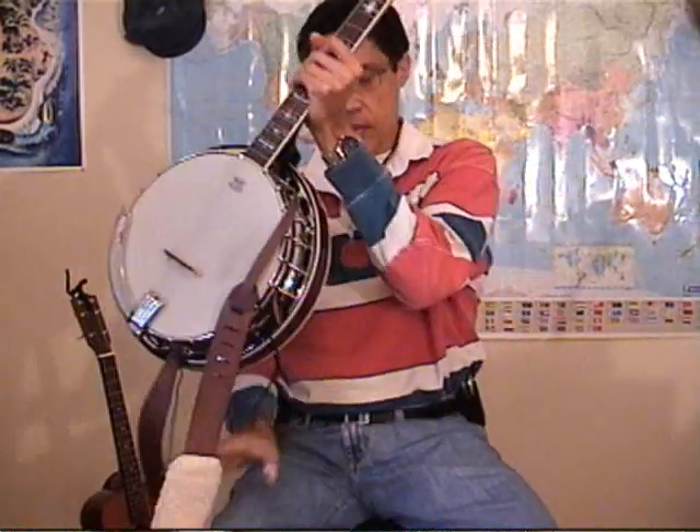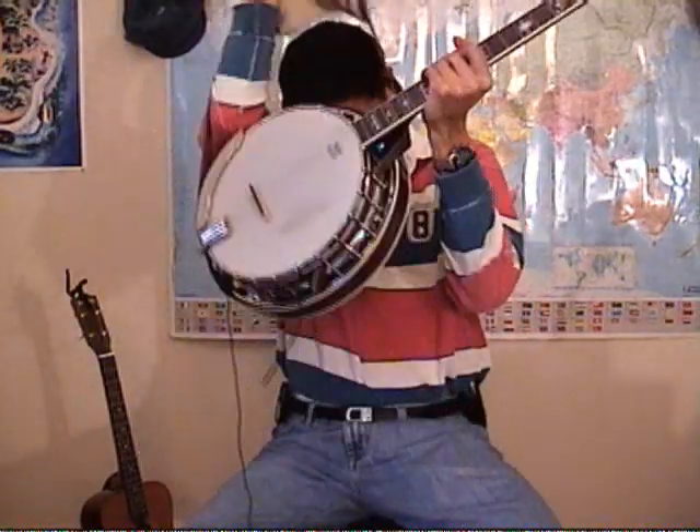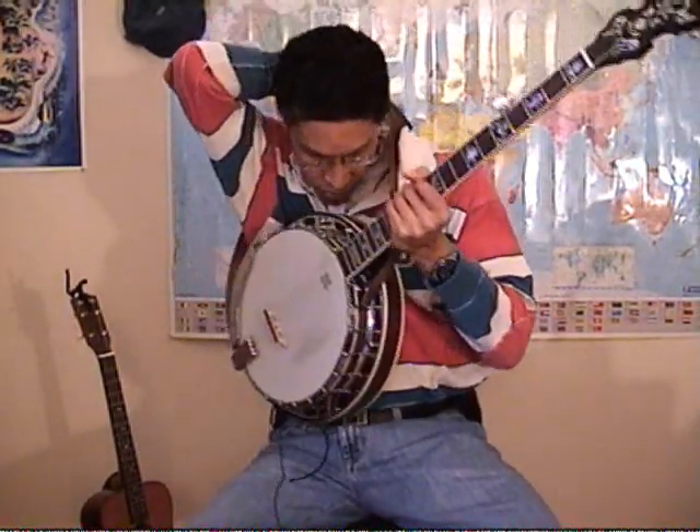Hello, I put together a quick video about playing banjo songs on the ukulele and how to modify your guitar to also emulate a banjo. Just a quick overview about the banjo — I'm no expert, but I've been playing for about a year.